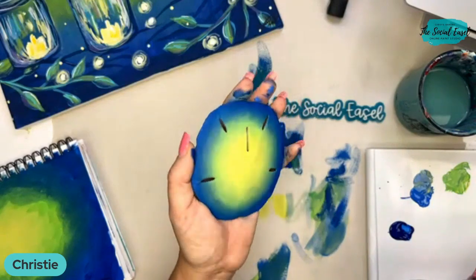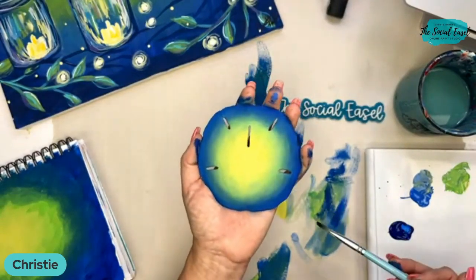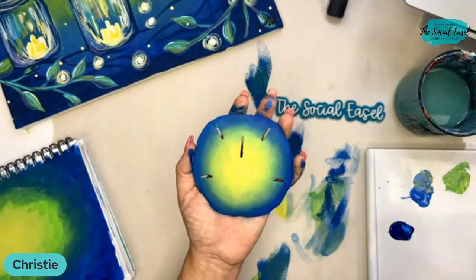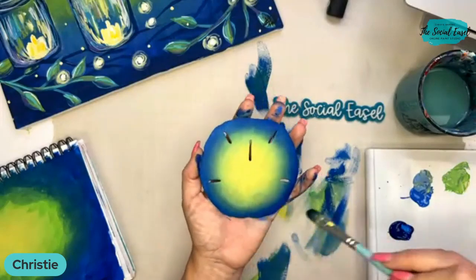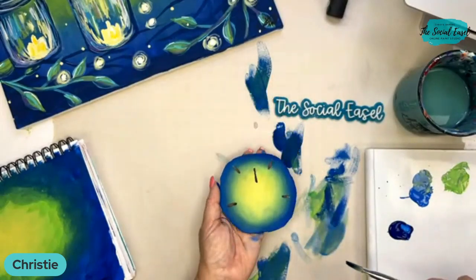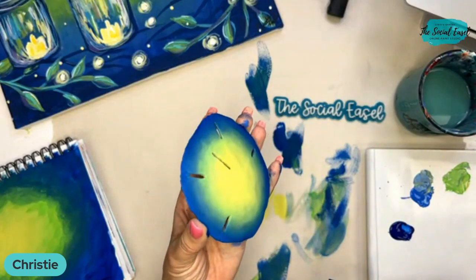You could put someone's name on it — write a name with a Posca pen, or if you remembered what trip it was from you could put what beach you were on and what year it was. Just a fun little keepsake you can make with your sand dollars. You could do the same thing on a rock.